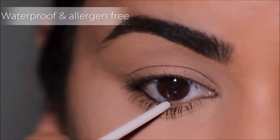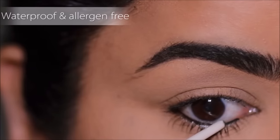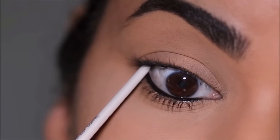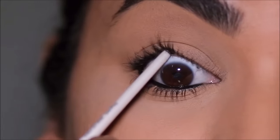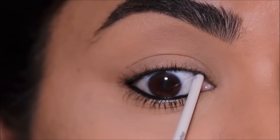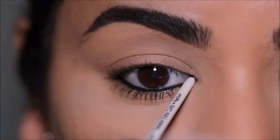Also try to use hypoallergenic products and products without fragrances. Try to keep the iris away from the part where you're applying the gel liner, and of course I keep the inner corner to last after applying it to my waterline. I always give it a break before moving on to the lash line.